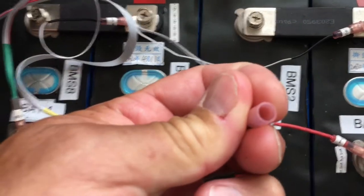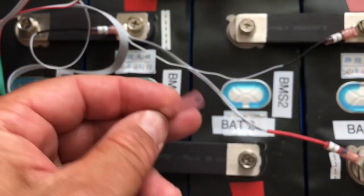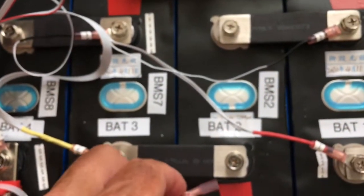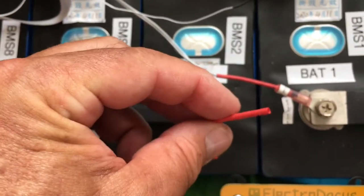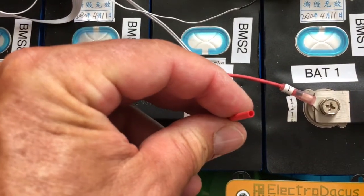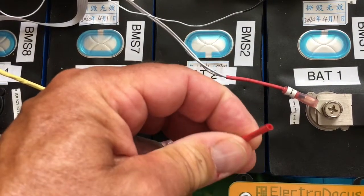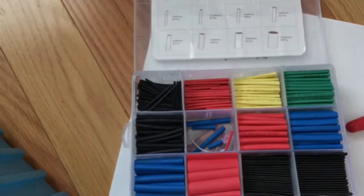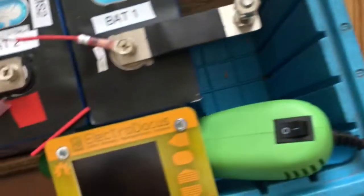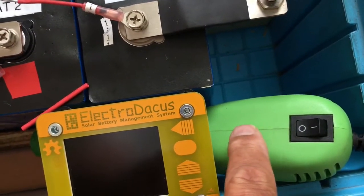These crimp-seal connectors are adhesive-lined, so they give you an airtight seal and you won't get any corrosion. Contrasting that, this regular heat shrink tubing I got on Amazon is pretty inexpensive — you just need a variety pack, which I'll show you right here. When you're finished crimping the wire down, you can just heat shrink it.